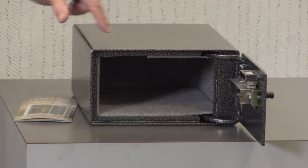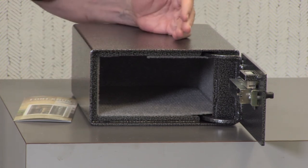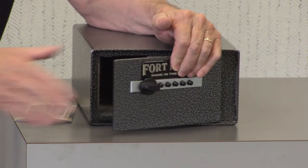There are also anchor holes on the bottom, so you can anchor it into the floor or any other place you want — into an RV or wherever you're keeping your pistols secure.